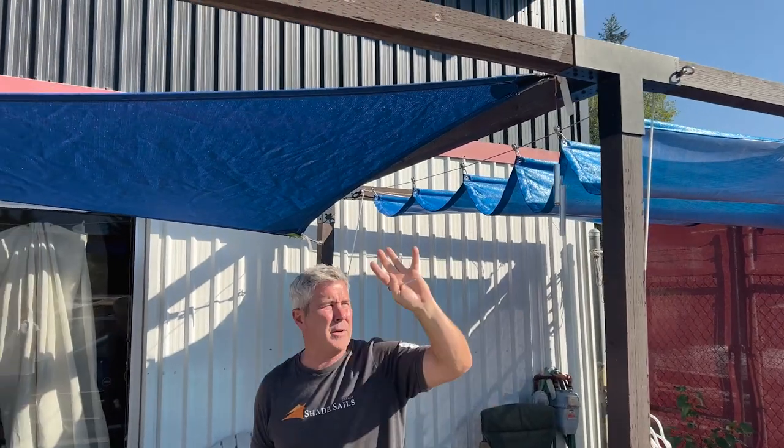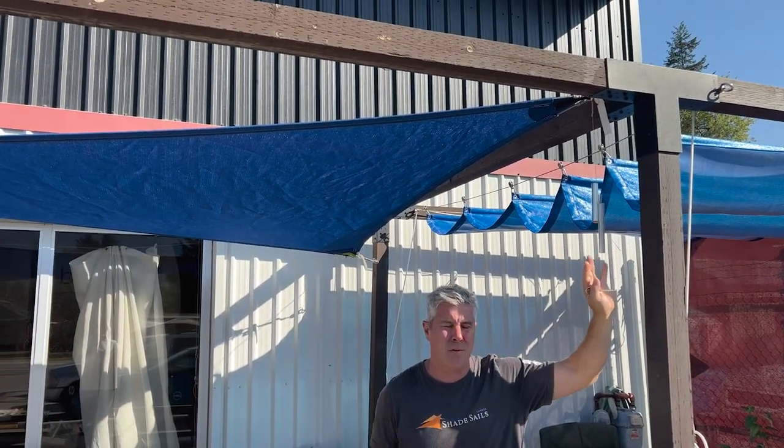Welcome to a Shade Sale segment on privacy panels. We want to show you how to install these — it's very straightforward but we're going to go through the steps. We're going to assume in this case we're just doing this from the ground, because this is an existing pergola structure and we're going to put a nice privacy panel up here so I don't have that sun in my face in the afternoon.